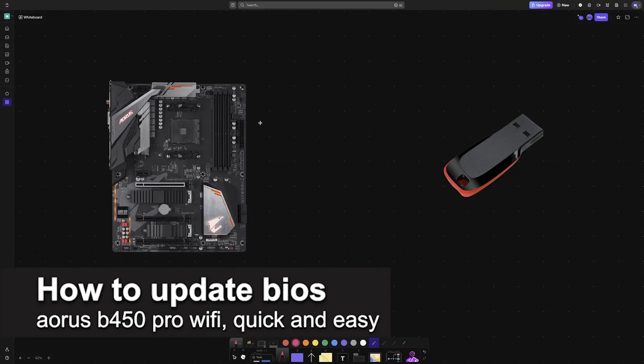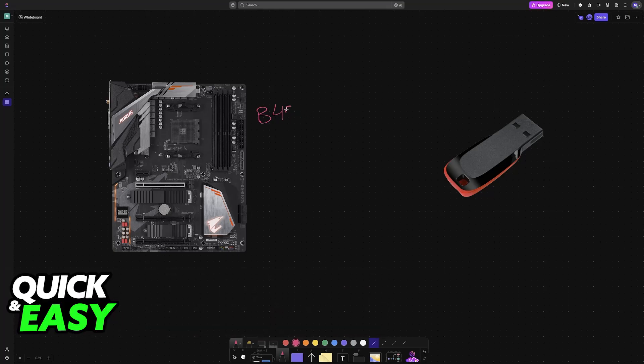In this video I'm going to teach you how to update the BIOS on your Aorus B450 Pro Wi-Fi. It's a very easy process, so make sure to follow along. I'm going to give you instructions on how to update the BIOS for this particular Gigabyte motherboard.